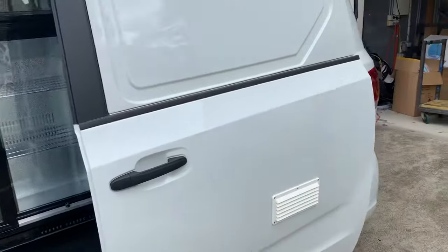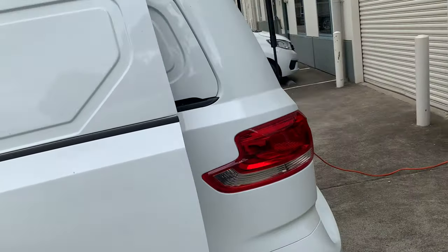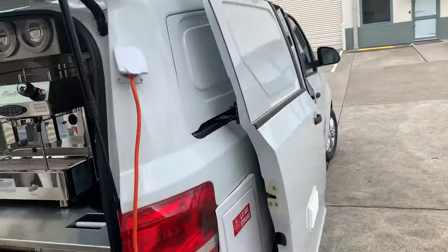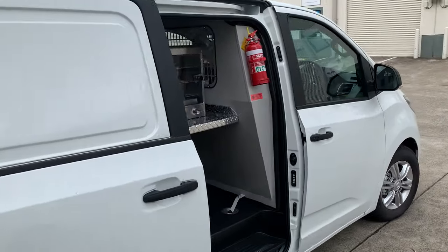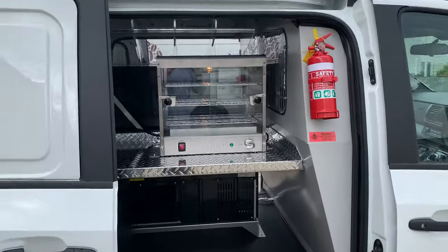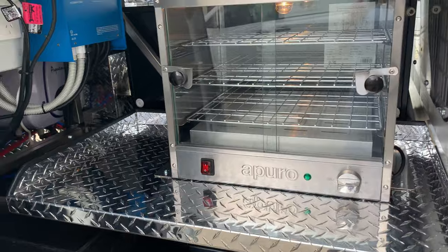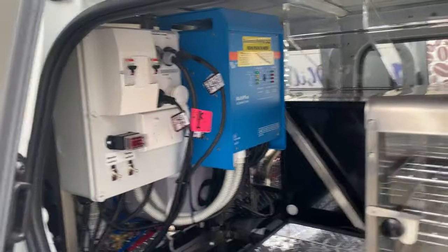Now we'll go over to the driver's side. You have a fire extinguisher for safety and health and safety compliance. You've got a 30-capacity pie warmer on the bench, and inside here you've got your power system.